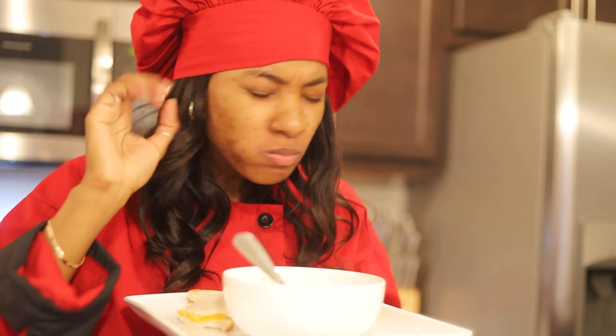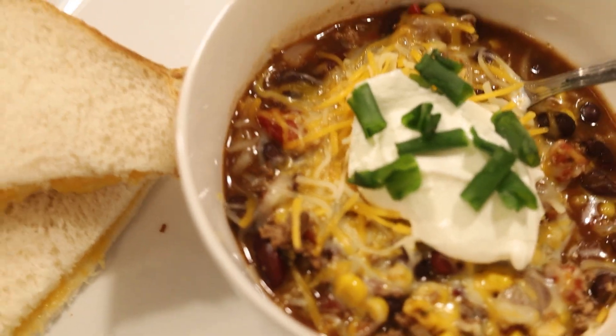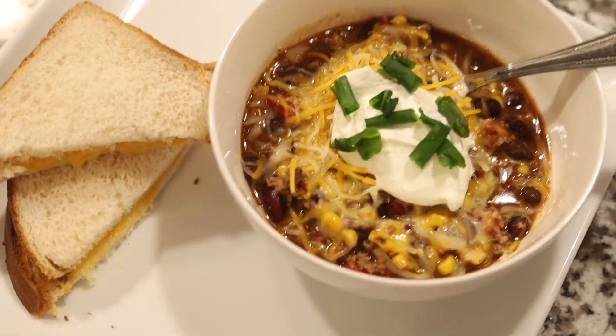Ooh-wee! So yummy! It can be paired with classic tortilla chips, crackers, and my favorite — grilled cheese.